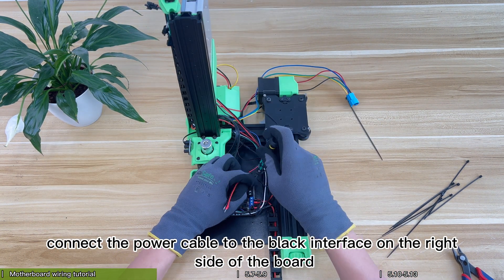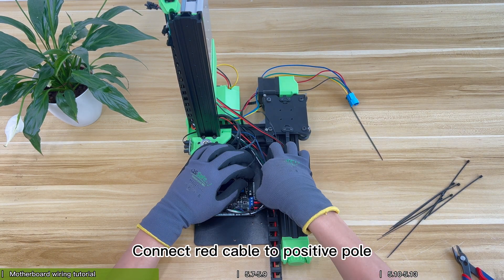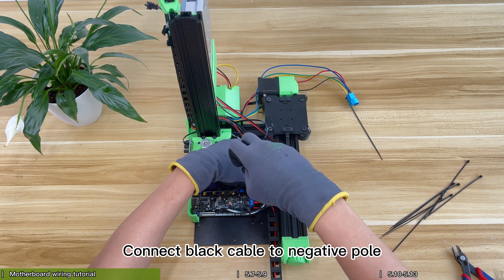Finally, connect the power cable to the black interface on the right side of the board. Connect the red cable to the positive pole and the black cable to the negative pole.